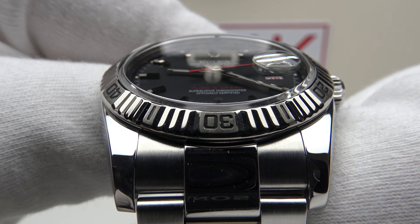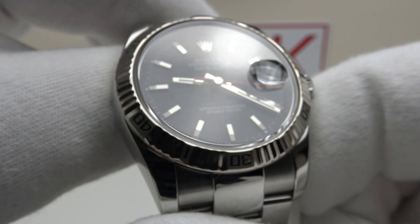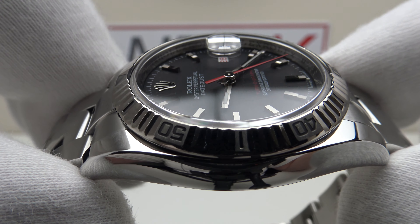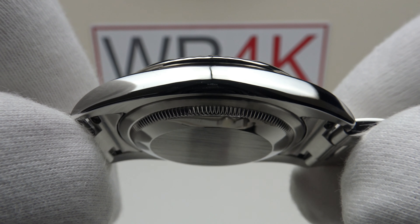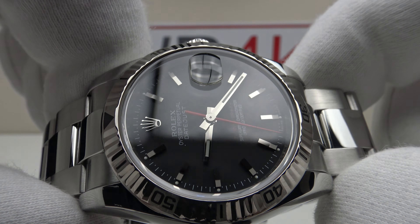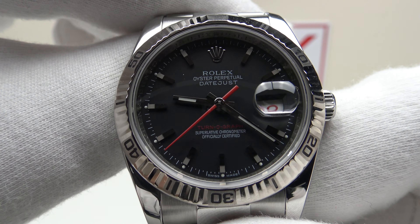Good afternoon. Today I'm going to be reviewing the Rolex Datejust Turnagraph 116264. This watch is available from Kronex.com for €10,390. You can purchase it online or alternatively in person at their boutiques. All their watches are Kronex certified original by their in-house watchmakers and are covered by the Kronex 24-month warranty.